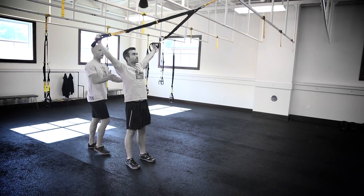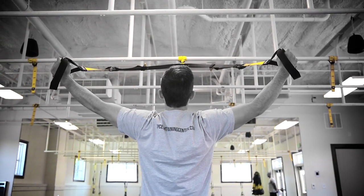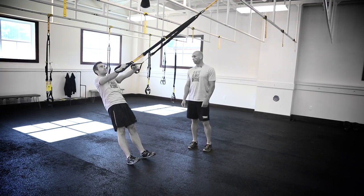Facing the anchor, he's going to unload through the shoulders and lean away from the anchor, then drive those knuckles to the back of the room, bringing himself back to an upright position, maintaining the plank through the entire movement — the TRX Deltoid Y-Fly.